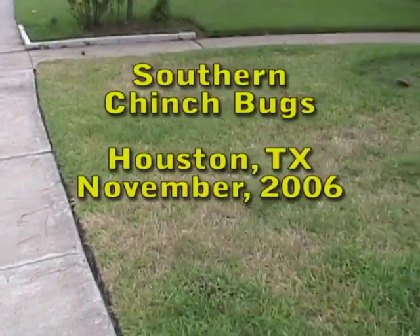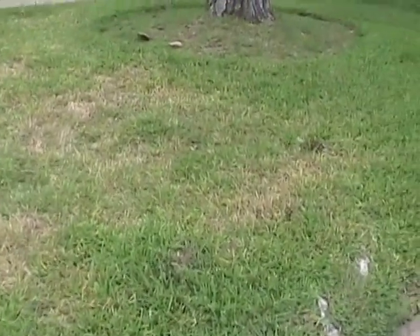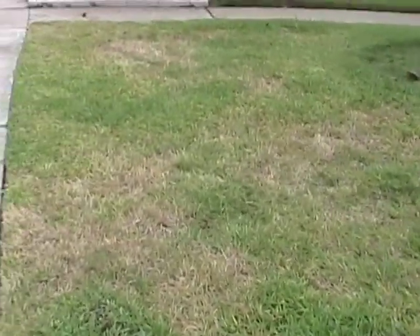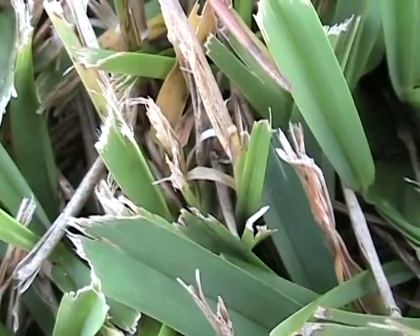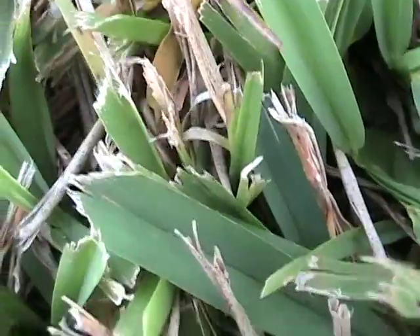Southern chinch bug damage to St. Augustine grass is easily mistaken for drought stress or a foliar disease. If you look closely, you can often see the chinch bug adults or nymphs on the tips of grass blades.